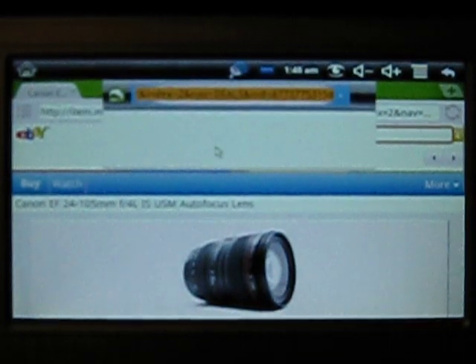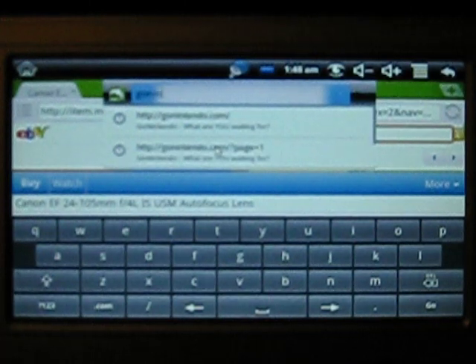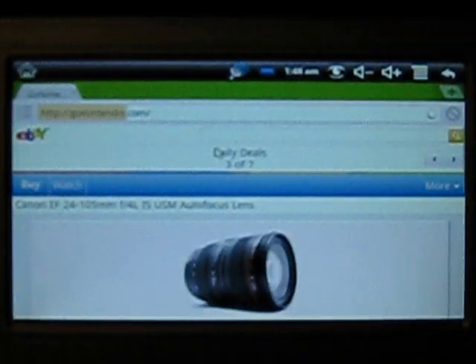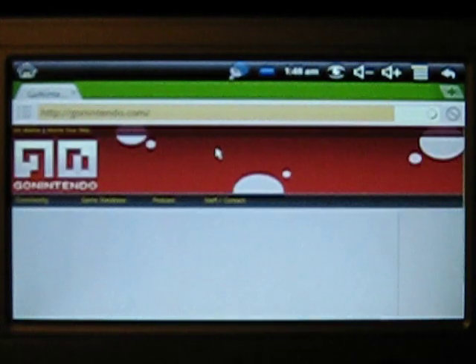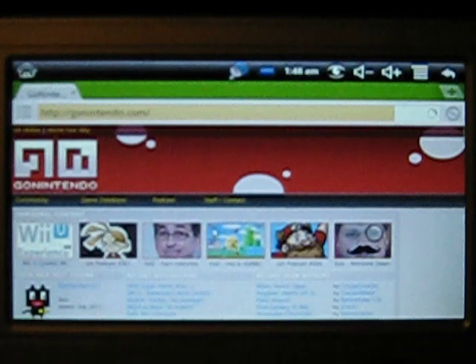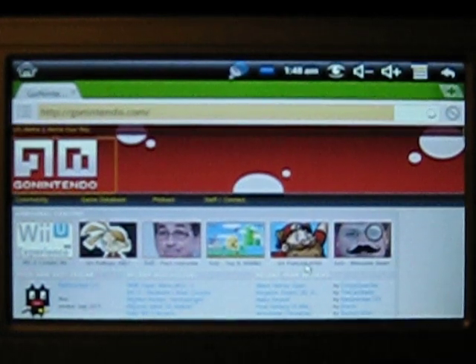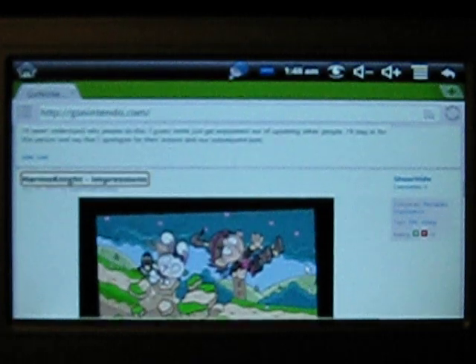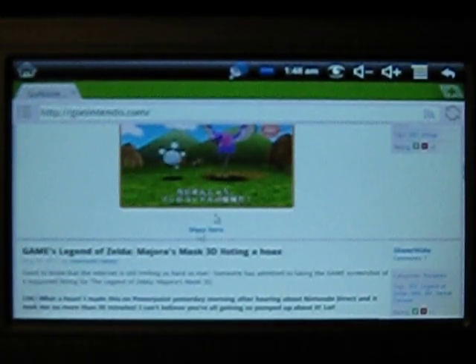I'll go to a different website to show you — GoNintendo.com. This is just a Nintendo blog. Just wait for it to load up. As you can see, the browsing speed is pretty good. It's not the most powerful netbook ever released, but it's not bad for browsing. I'll go back to the desktop.